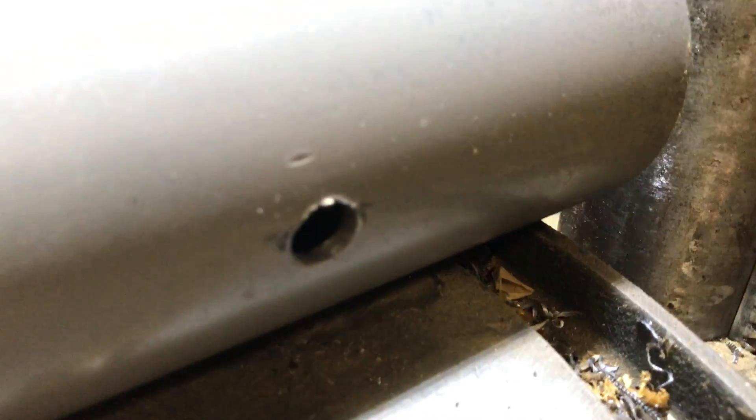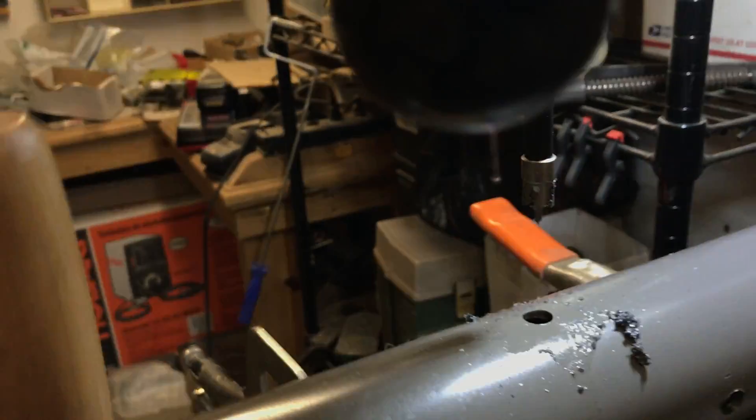Here's the one I did with a regular bit and you can see the tear-out there. I did that with a hand drill and it was a pain. Wow, the annular cutter was pretty good by comparison.